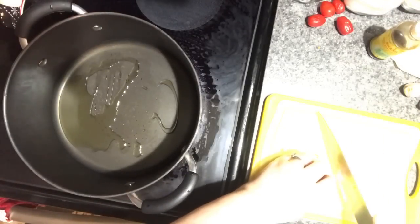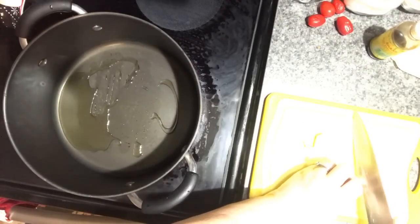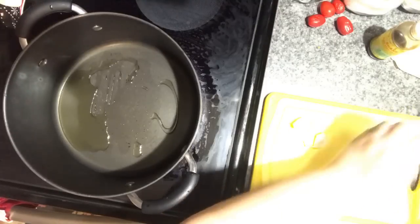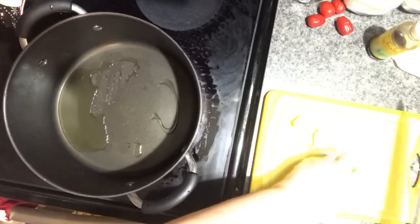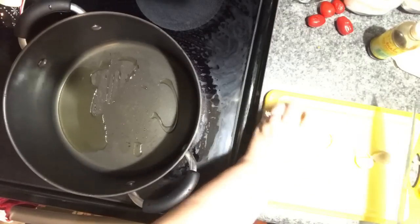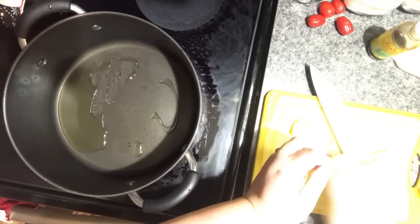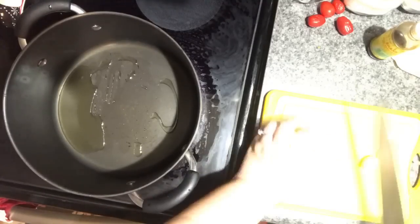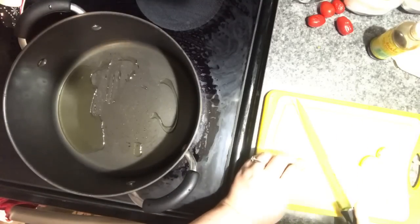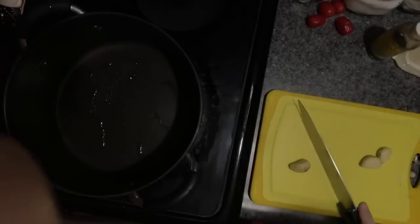Over on the side I'm getting ready to peel some fresh garlic, and I'm testing to see if my pan is warm. When the pan starts to get warm, you're going to drizzle the bottom with olive oil and let it get just to the smoke point. I'm peeling three cloves of garlic.